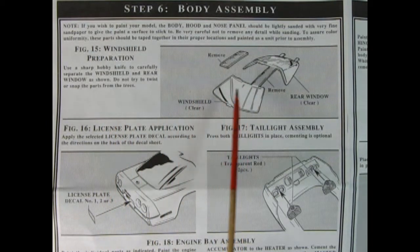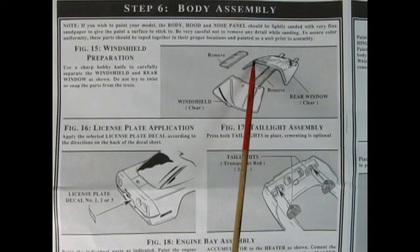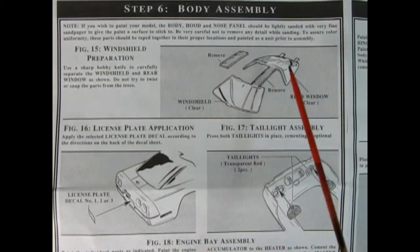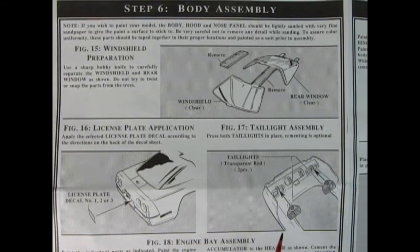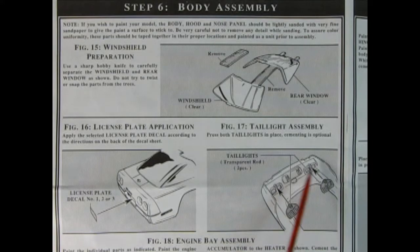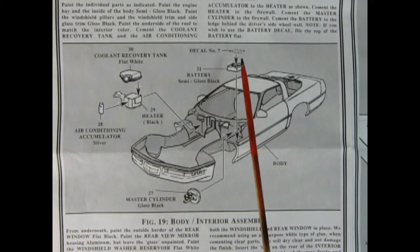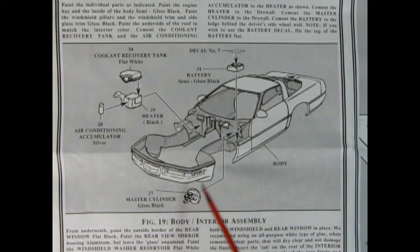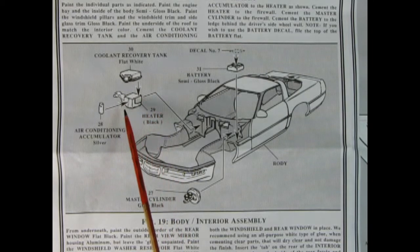Panel six we get into our body assembly, beginning with preparing our windshields. You remove the center beams and clean up the edges, and you'll have your rear glass and your front glass looking nice and pretty. There's our license plate decal going into the back, and then our rear red tail lights going on — there's a hole and a peg so they'll just push in nicely. Next up we have our engine bay assembly: the battery with the decal on top, our brake master cylinder, and the coolant recovery tank being glued onto the heater and air conditioner accumulator.